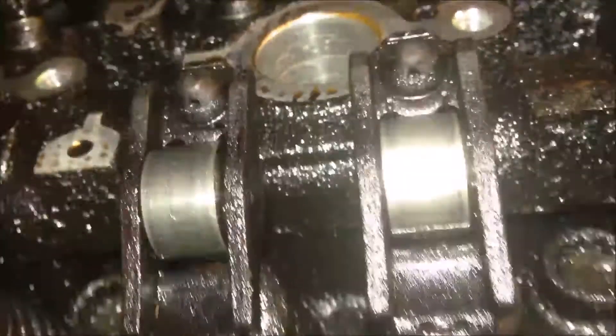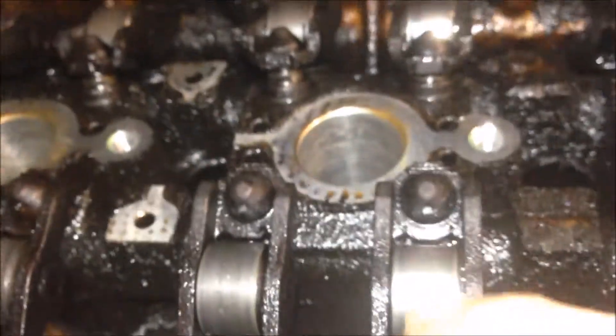So we have the rocker arm over here. We have a hole — let the camera see the hole — so you can see the hole over there. The little hole will spray some oil.